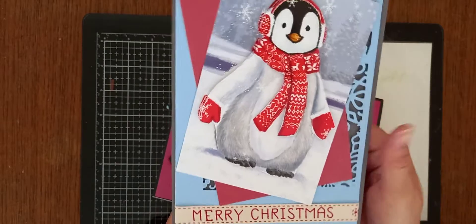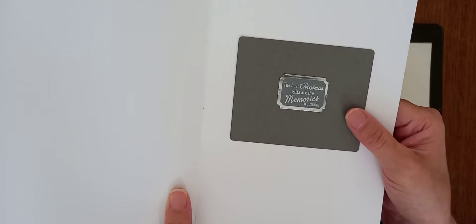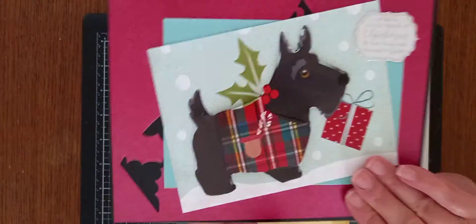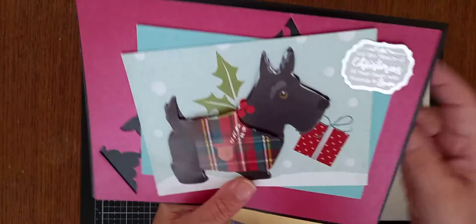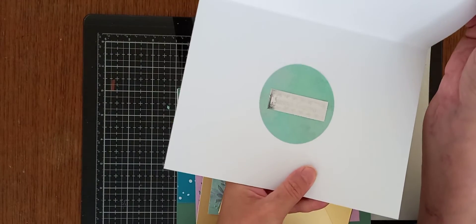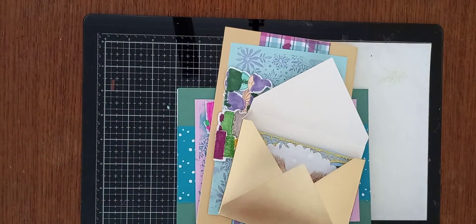And then we've got a little penguin one and I just put that inside that one. Cute doggy! I just love the messages and then using die cuts and stuff.